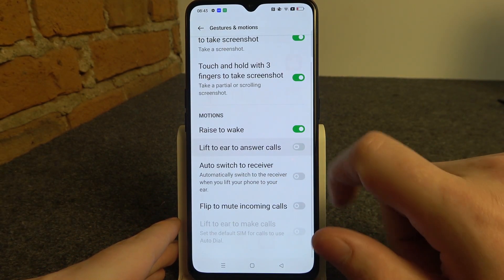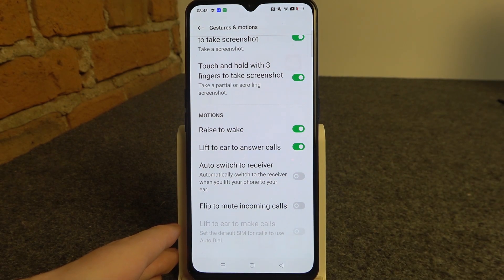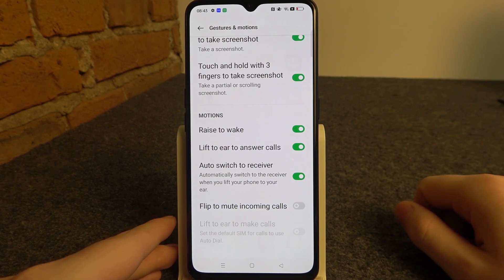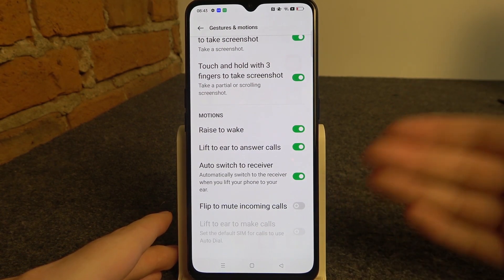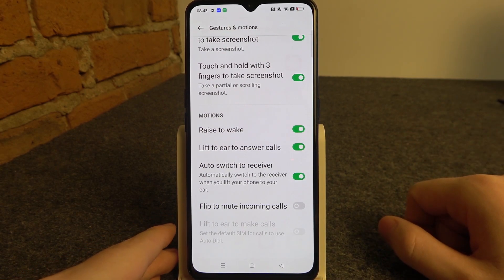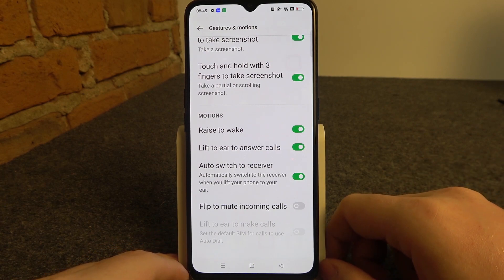Next is lift to ear to answer calls. If you receive any calls and you lift your phone to your ear it should answer them automatically, and it can also work with receivers like headphones. When you lift your phone to your ear it will answer the call and transfer it to your receivers.